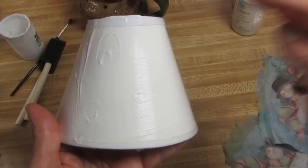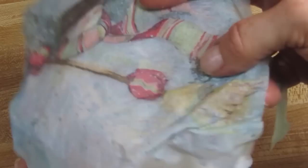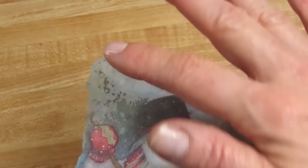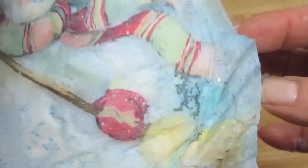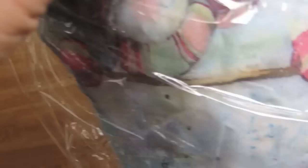Take some decoupage glue. This is kind of a plasticky lampshade, but if you have a canvas lampshade you can do the exact same thing. Take one section of the napkin, carefully lay it down, and make sure you're overlapping. Be careful not to touch it right now — just place it down. Now take a piece of saran wrap, cover the whole piece of napkin that you just put down, and press it down.